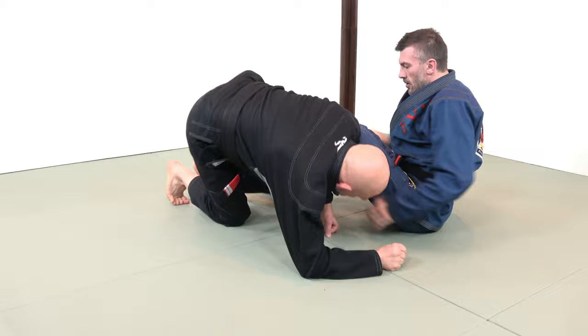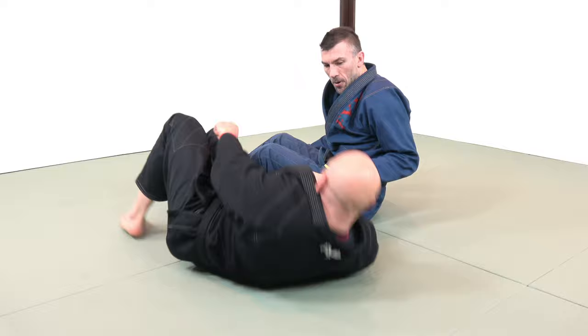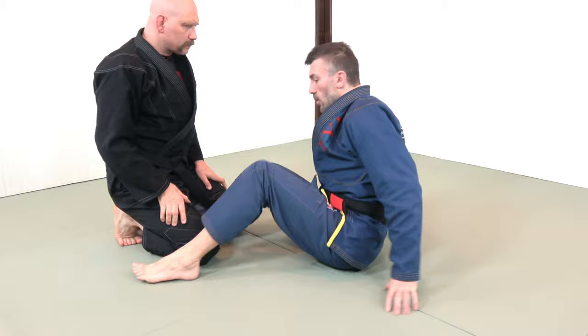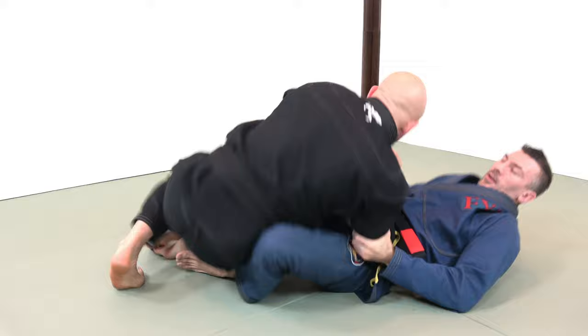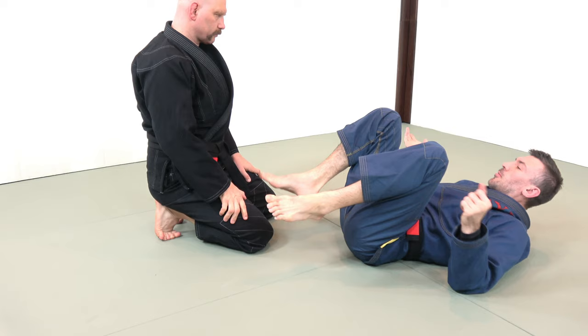This can also be done quite effectively from the situation where we gain a two-on-one grip and pull somebody into our half guard, because with their weight coming forward and their post controlled, I can twist them. Any version of the two-on-one works. It can also be done in the opposite fashion where I'm already playing half guard, I gain a two-on-one grip at the wrist or elbow and start pushing, and then as they recover their weight backwards to defend against the obvious back attack, I take advantage of that momentum.